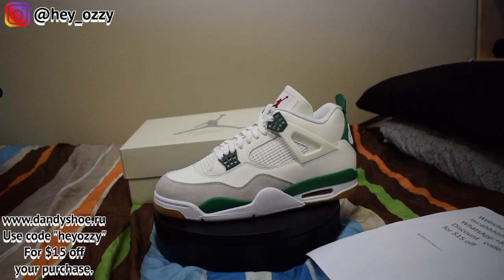Hi guys, my name's Ozzy and today I'm going to be doing a review on the Air Jordan 4 SB Pine Green.